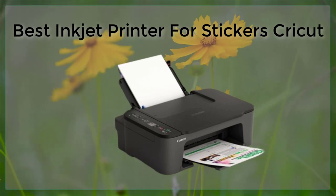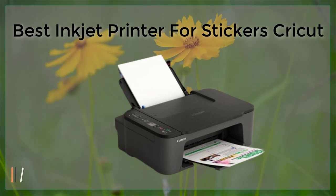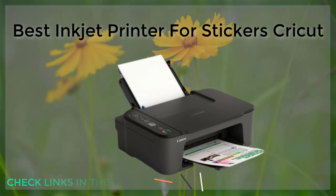Best Inkjet Printer for Stickers and Cricut. Inkjet printers are a popular choice for printing stickers, especially for use with Cricut machines. When looking for the best inkjet printer for stickers, there are a few key features to consider.